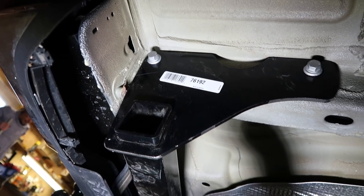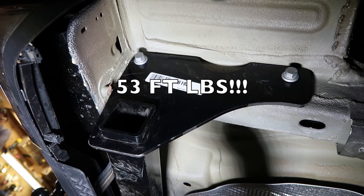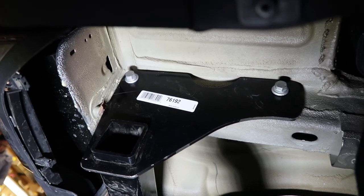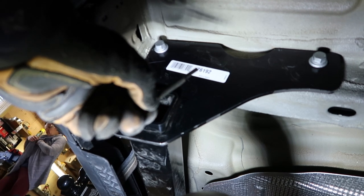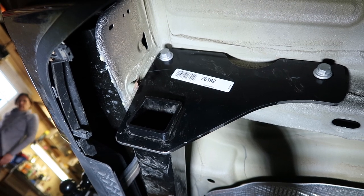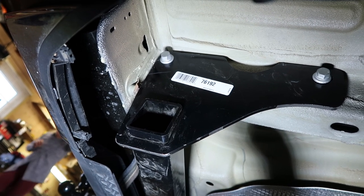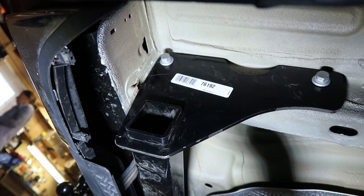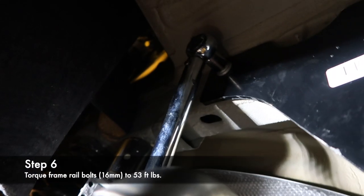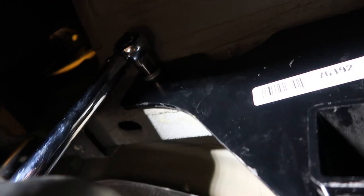Now that we've got the hitch in place and bolted, we're going to go ahead and torque that to spec. The torque spec is 53 foot-pounds. For tips: position the hitch directly underneath the holes and use your floor jack to press it into place. For fine tuning, use a dowel and a hammer to line the holes with the bolts and screw it into place. Don't forget to wear eye protection — I've had everything fall into my eyes and it's a huge pain.